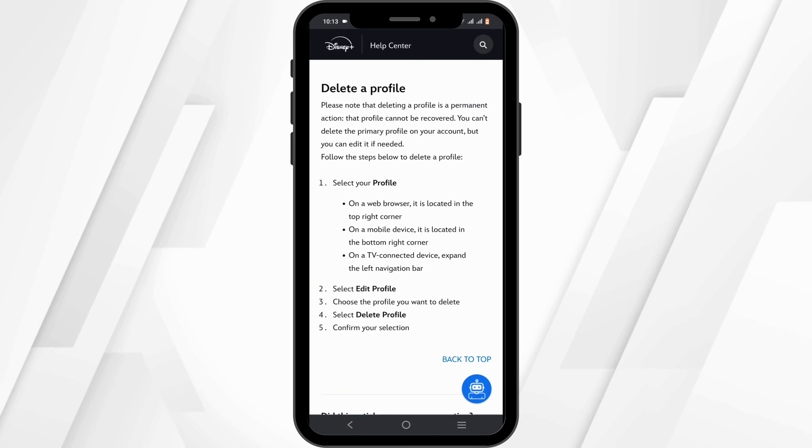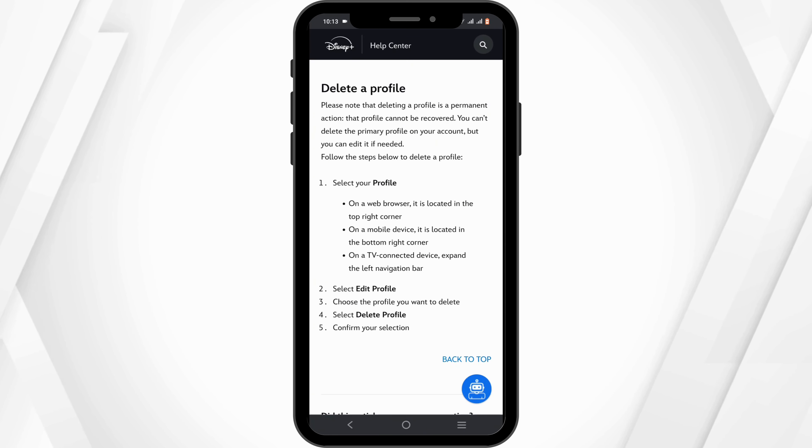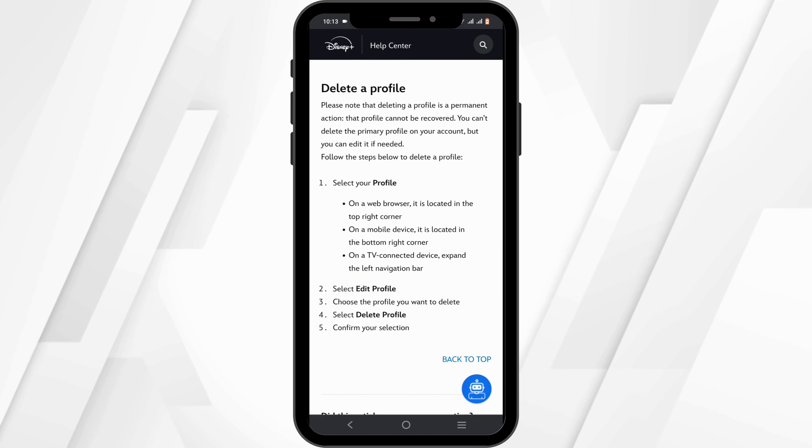First step is to select your profile. On a web browser, the option is located in the top right corner. On a mobile device, it is located in the bottom right corner.